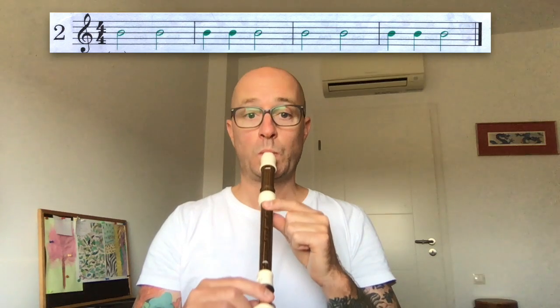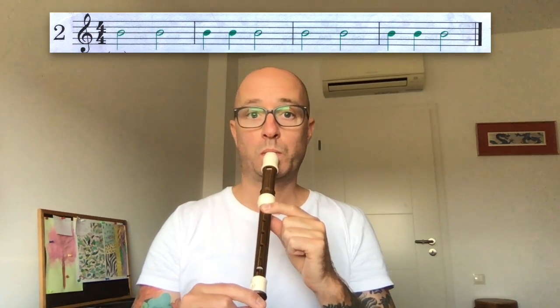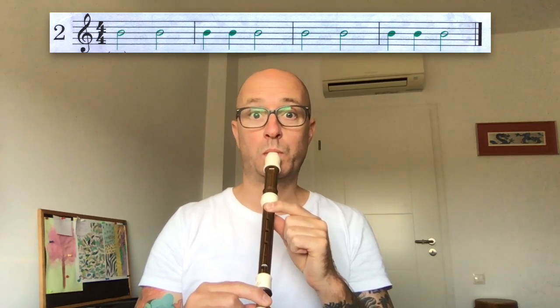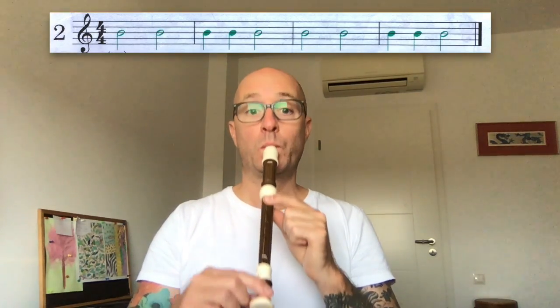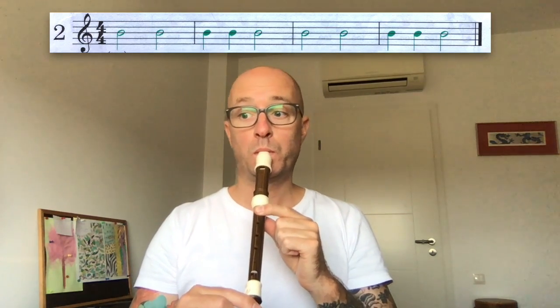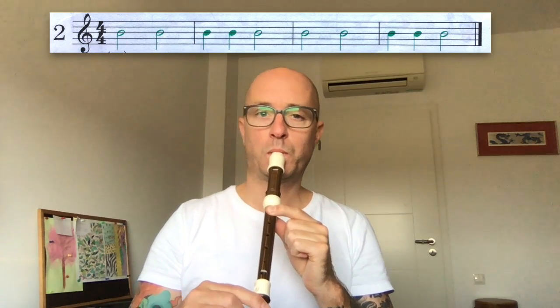Number two — I'll play first and then we'll play together. One, two, number two. [plays] Number two together. One, two, here we go. [plays together] Good.